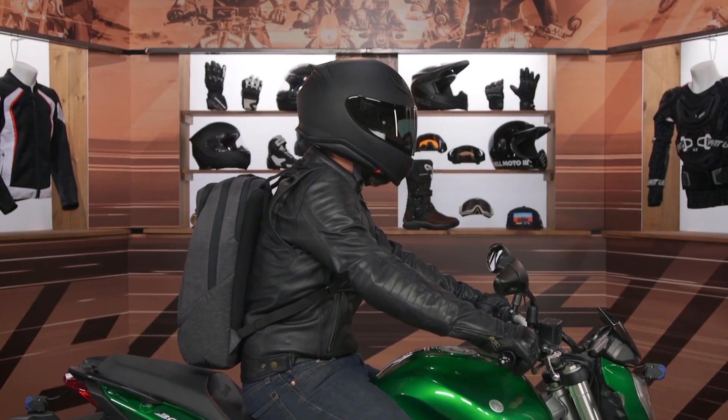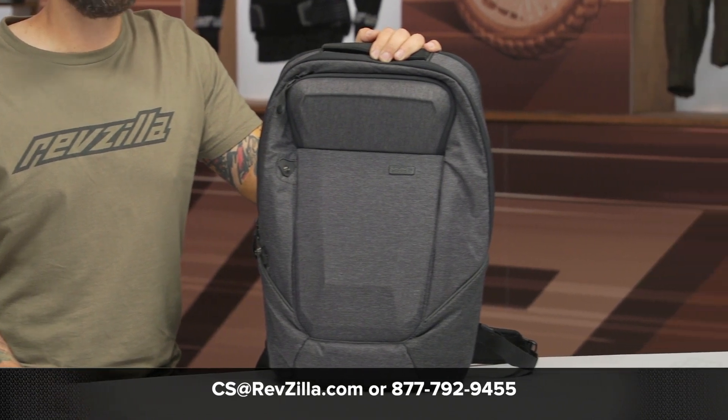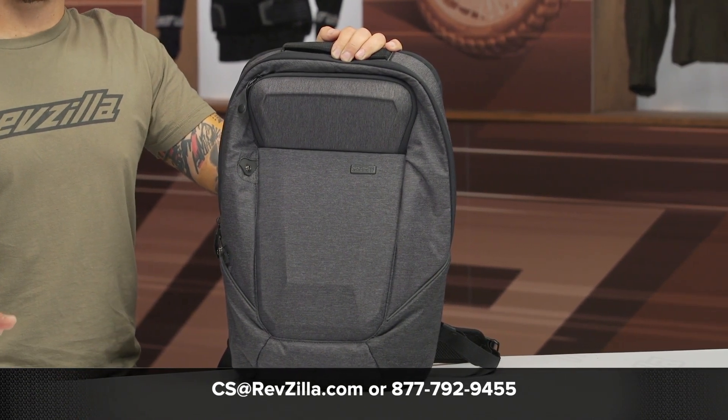I think this is a great option for folks who commute to school or work and need a functional motorcycle-specific backpack that can also be used for casual use. If you'd like to read other rider reviews, be sure to click the Info button on your desktop or mobile device. And as always, if you have any questions about this or anything else on our website, give our Gear Geeks a shout at 877-792-9455 or shoot an email to cs@revzilla.com. Thanks for watching our video today about the OGIO No Drag Mock Light Backpack. I'm Joe, and I'll see you next time.